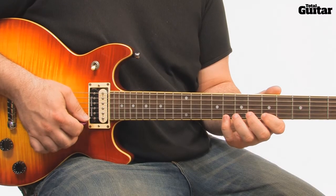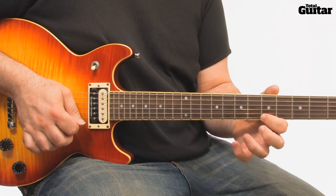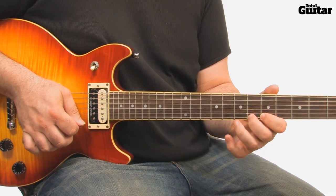For this fret hand exercise, pick only the first note. Use hammer-ons and pull-offs to generate the rest of the notes.